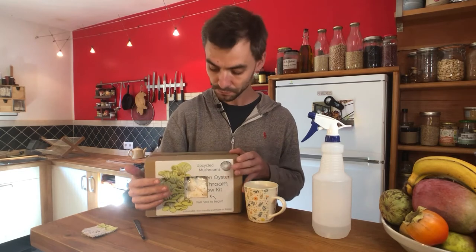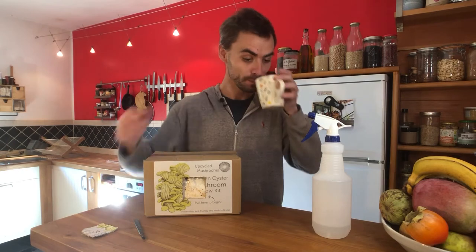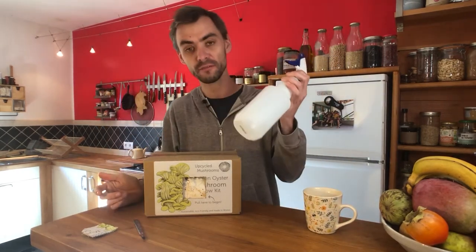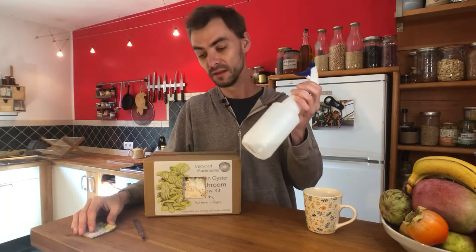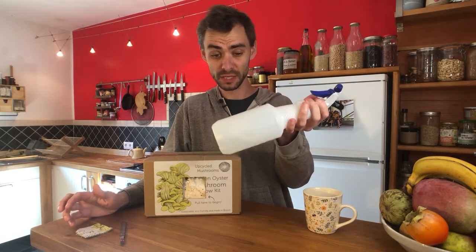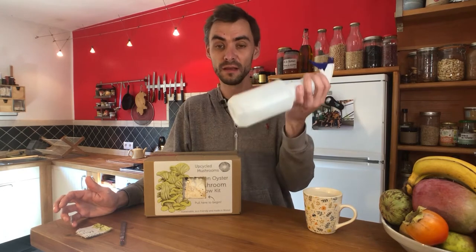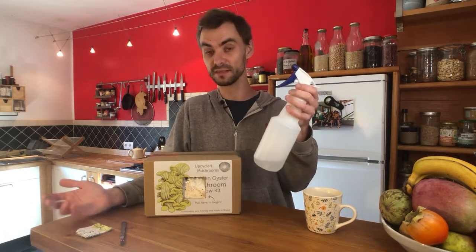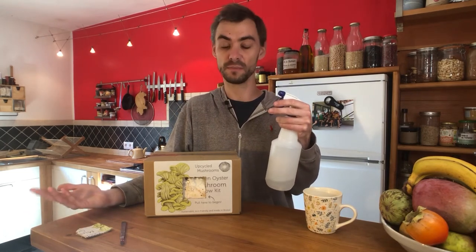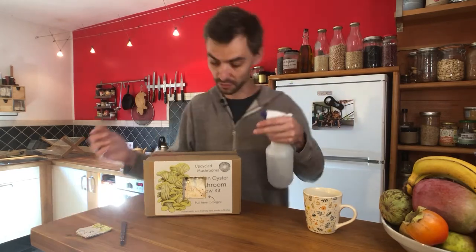Humidity is one of the other important triggers. The only other bit of kit you need, besides a sharp knife, is a spray bottle. You can reuse a cleaned-out bottle — that's absolutely fine. All you need in it is water; tap water works totally fine. It doesn't need to be distilled or sterilized — standard tap water is perfectly good for this process.